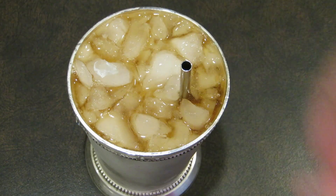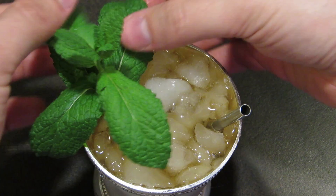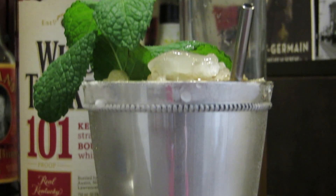Pop in your straw, spank your mint to release the oils, and drop it in your drink for garnish. When the cup is frosty, it's ready to serve.